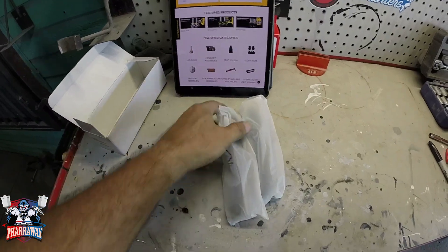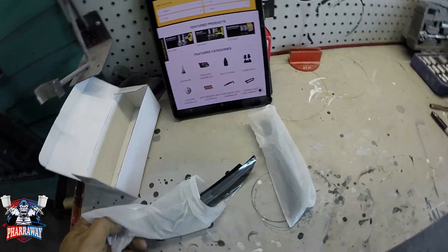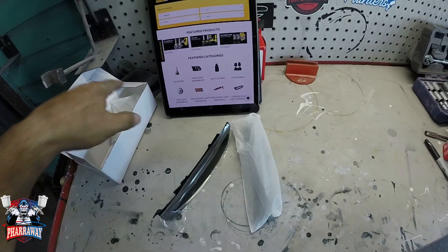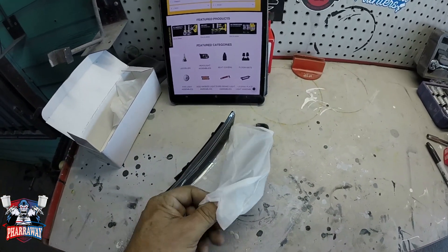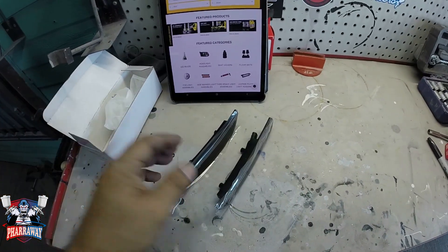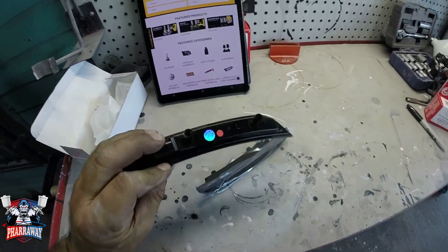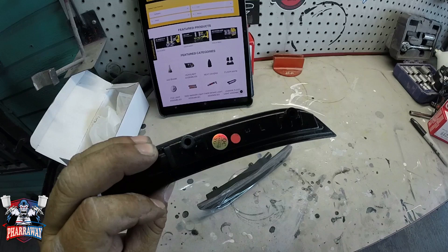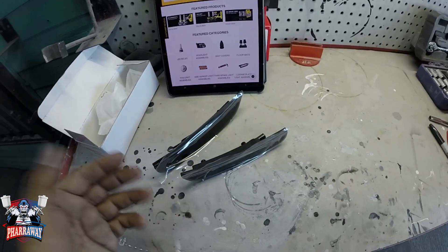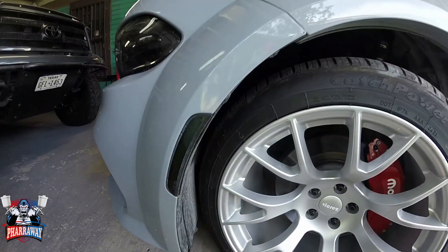The package is nicely packaged. I just have two right now because I already installed one side — I didn't want to bore you showing both sides, so I'm just going to show you how to install one side, which is the same for both. My Charger is a wide body, but this pertains to the narrow body also. These are the side marker lights — they're LEDs, front and back. The red one goes on the back and the amber goes on the front.